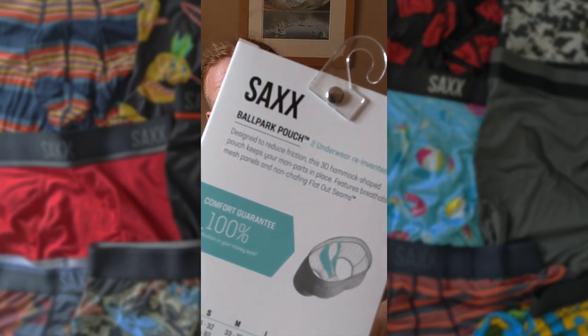Sacks have come up with a solution to this. They call it their ballpark pouch. I'm going to show you how it works, but to do that I just need to get my lunchbox out.